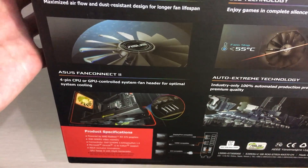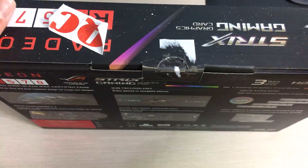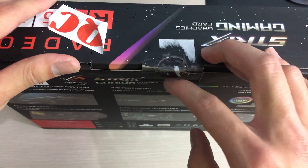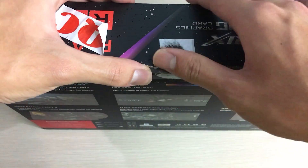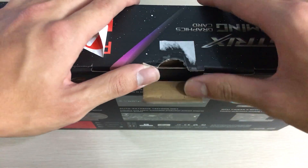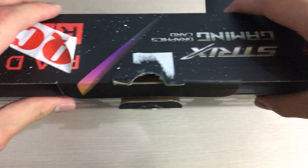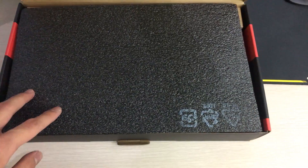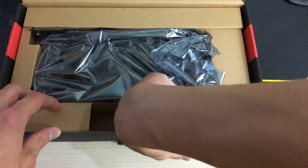The fans on this graphics card are supposed to be IP5X dustproof rated, but in my experience having used some of these for mining, they actually die quite fast. I've already had a few fans die on me — the graphics cards themselves are fine, it's just the fans. I really don't like that because I was expecting them to last a long time given the specification ratings.